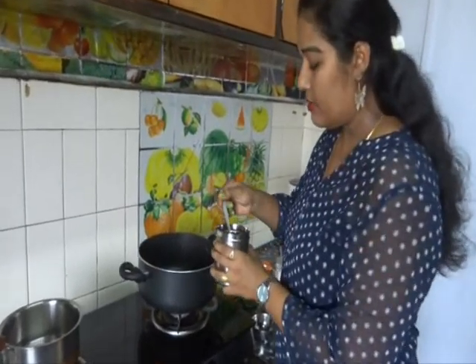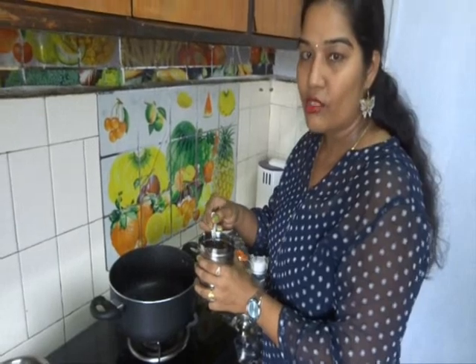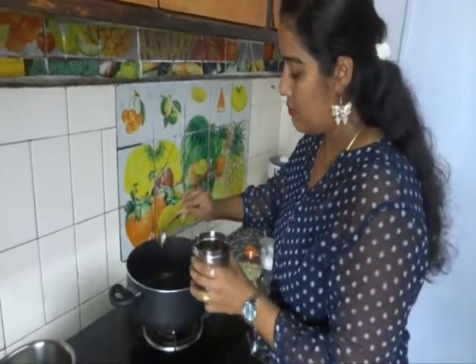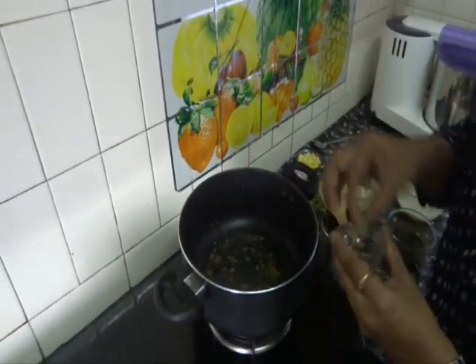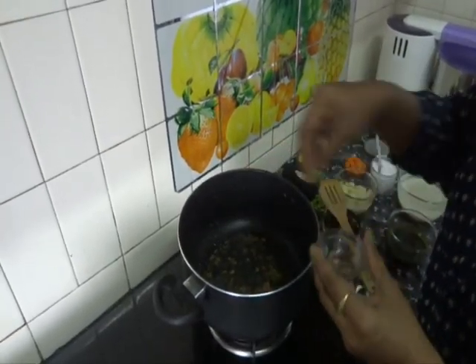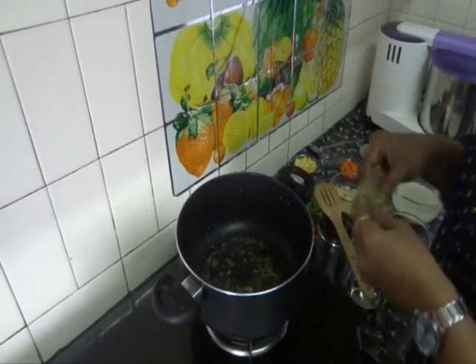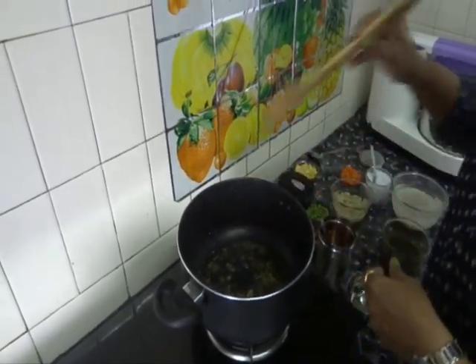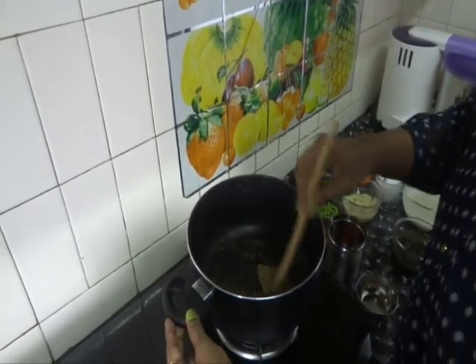Add some oil — today I am going to add olive oil, but if you want you can add ghee also. The oil is hot. Add some cumin seeds, 1 cinnamon stick, 1 cardamom, and 2 cloves, and 1 bay leaf. Fry all these.